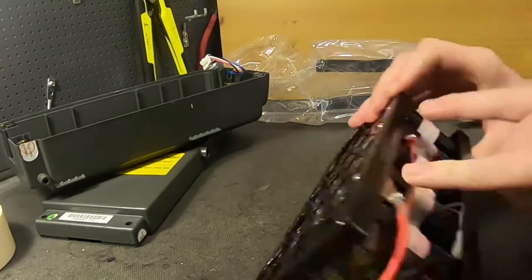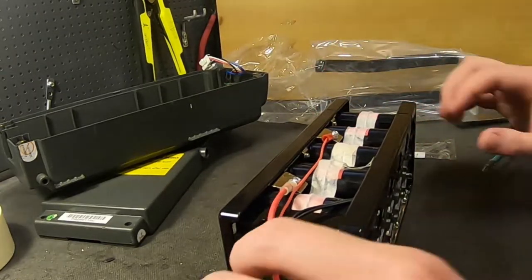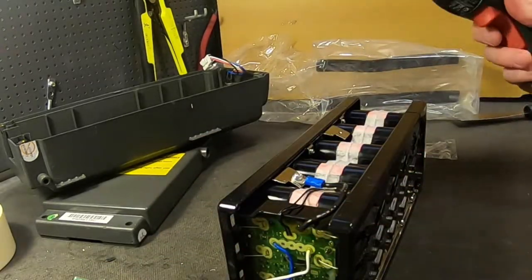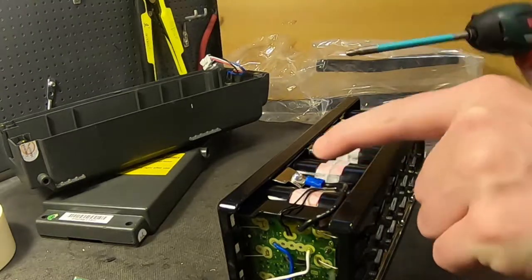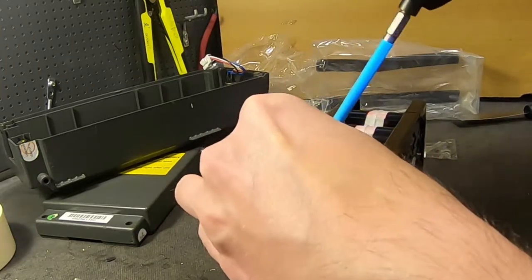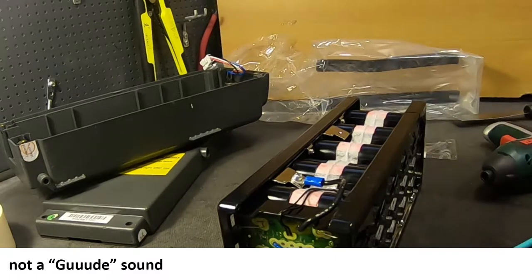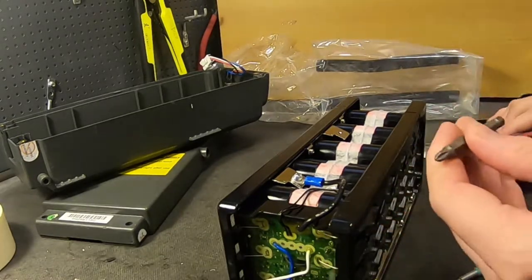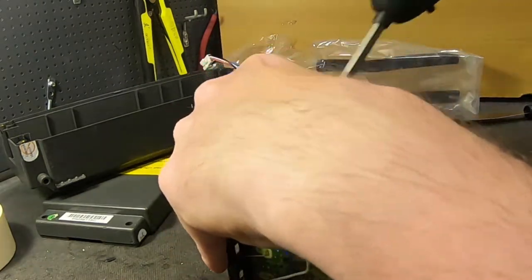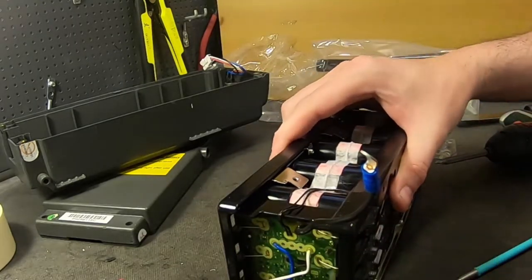For some strange reason they didn't combine the positive and negative even though they come from the same positive line — they didn't add them together. They made a special one for the charging positive. But for the negative, they only have one that goes to the BMS. You're going to be using your screwdriver a lot, and there are different sizes on these screws, so make sure not to strip them. Now we have no power to the BMS, at least from this one.